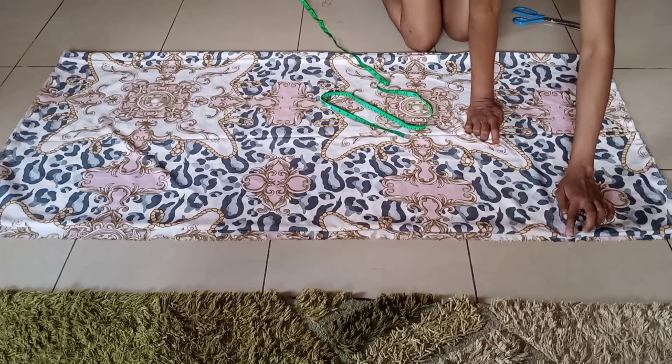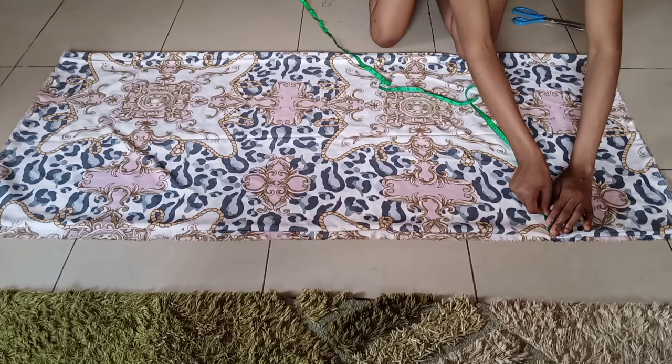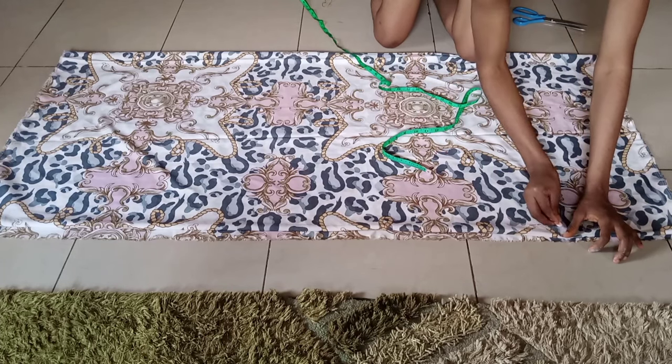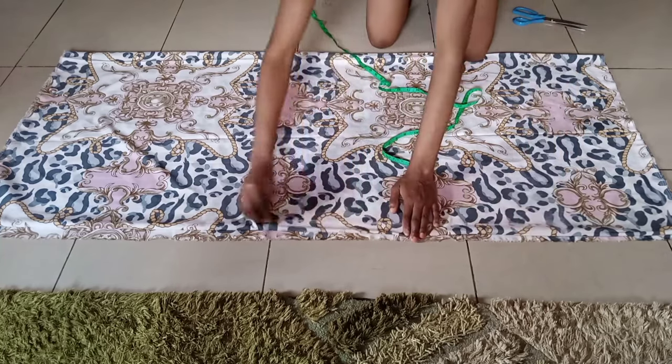This is where my hand is going to come out from. And then from that end, I'm going to mark 1 inch in like I'm doing — 1 inch in — and I'm just going to curve it like so and connect it. Draw a straight line all the way down.